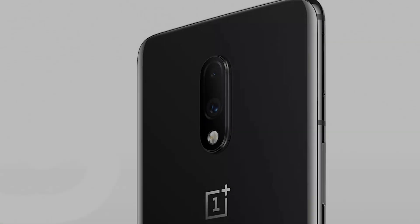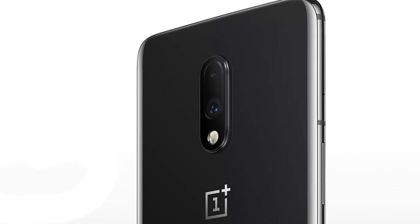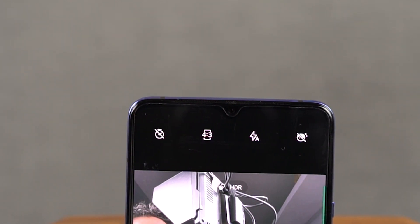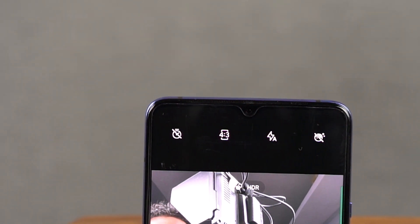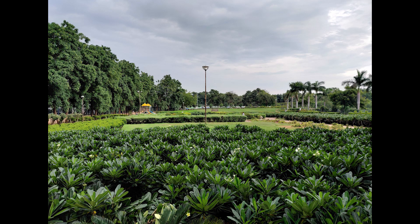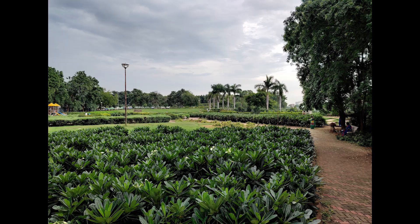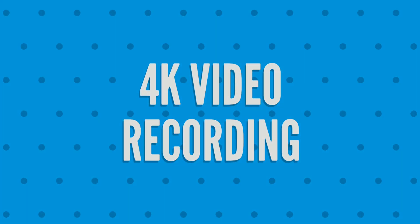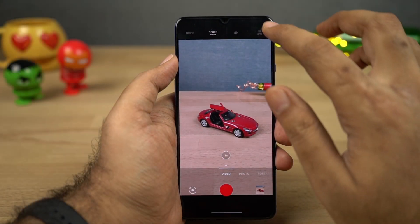This phone also has some pretty good cameras. On the rear, it has a 48-megapixel camera with a Sony IMX586 sensor and f/1.7 aperture. For selfies, it has a 16-megapixel camera with a Sony IMX471 sensor and f/2.0 aperture. These are some sample shots. We can also record video in 1080p and 4K resolution at 60fps.